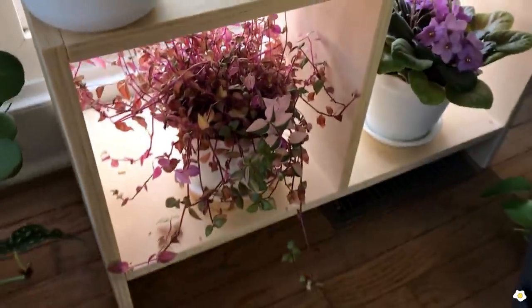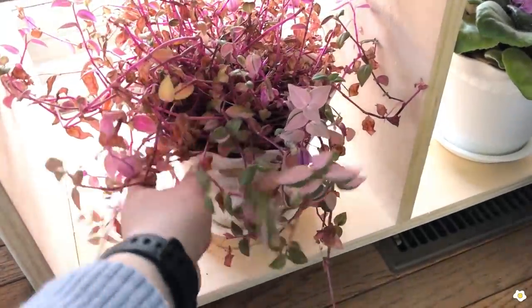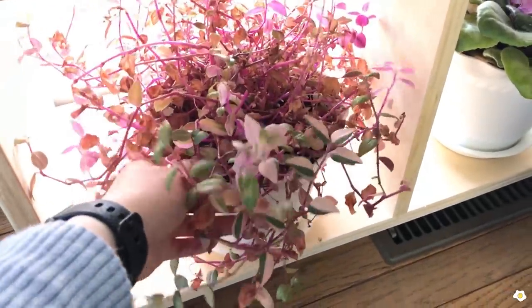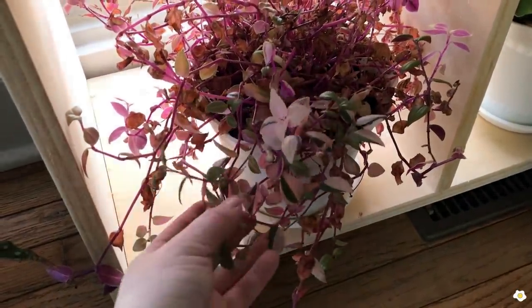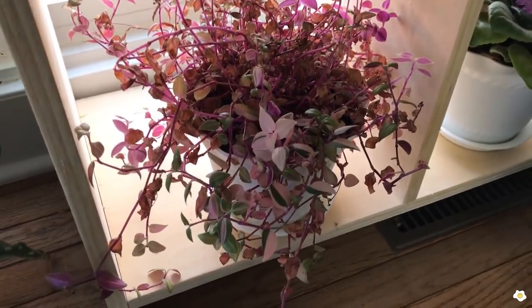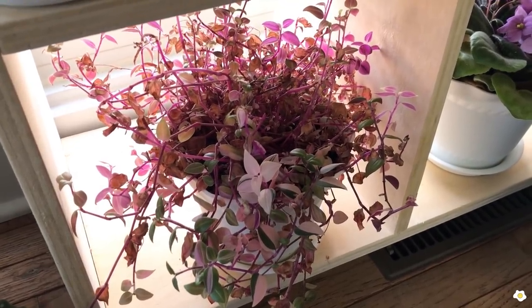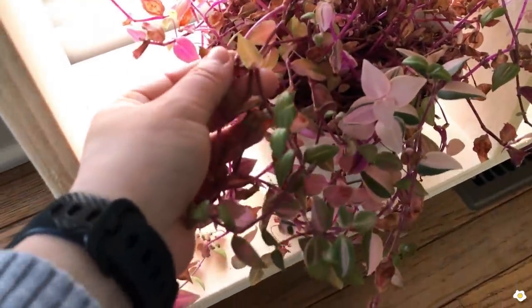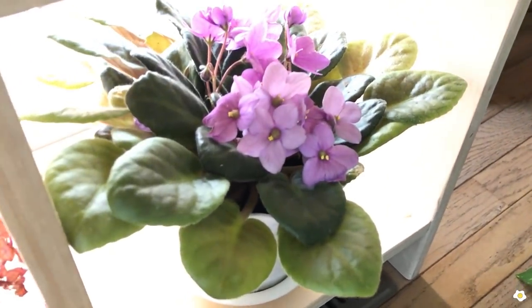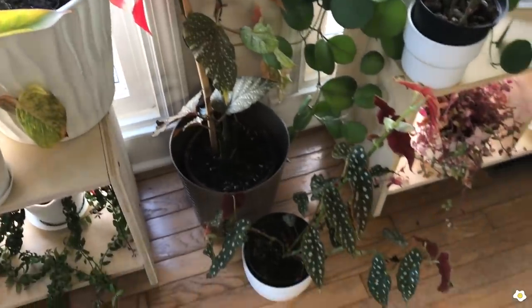And here is one of my Tradescantia plants. I watered it yesterday so it's quite heavy. I love how pink the leaves are, but this one is such a fast grower — you have to repot it pretty much every season. Otherwise look at the leaves, it looks so dry — it's super root-bound. And I have my African violet here — it is currently flowering, so beautiful. I have a couple of Begonias here.